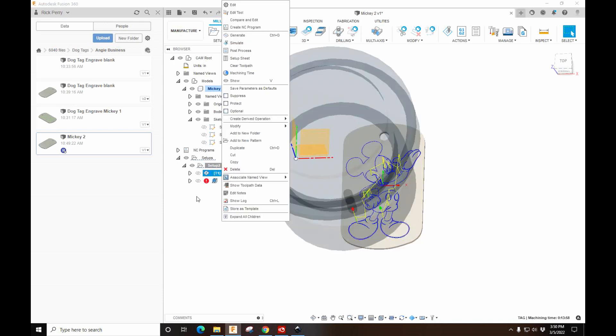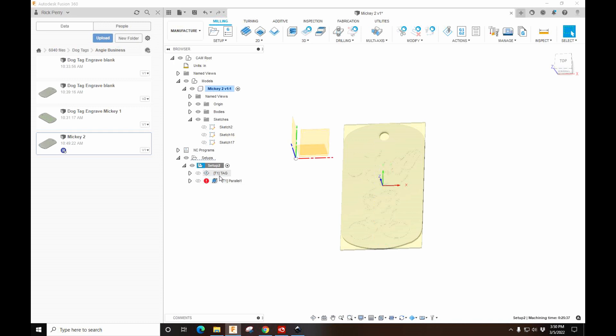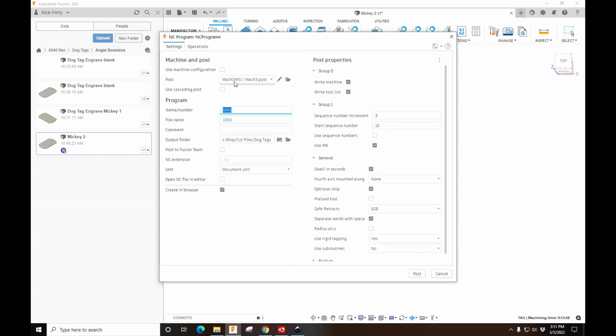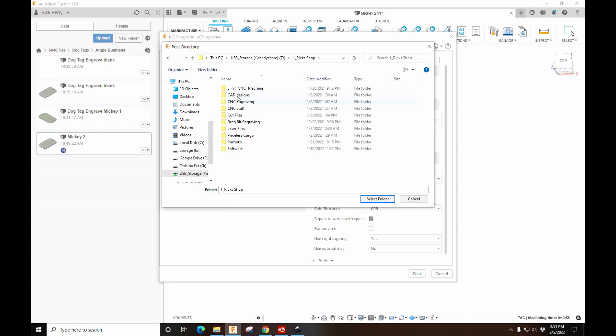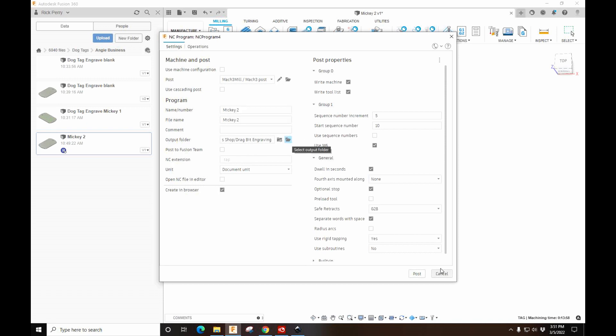I'm going to right-click the engraving only — if I right-click the post it gives a note saying there's an error on the other operation, so I'll only post the engraving. Post Process — we're on Mach 3, make sure we're on the right one. This will be Mickey 2 because I have another one. Let's make sure we're saving to USB Storage > My Shop > Cut Files > Drag Bit Engraving. Select folder, name it Mickey 2, and hit Post.